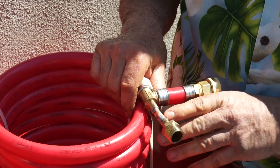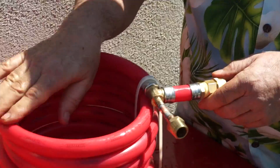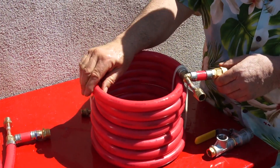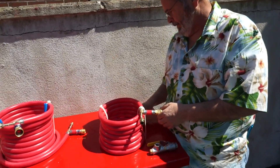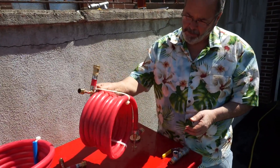Soldered with lead-free solder. All the fittings on this are lead-free. The tubing itself — the outer tubing — is all made from potable water-grade material. So the excess water that comes out after you've chilled can actually be put back into your water tank and reused. And you're not going to pick up that garden hose taste.